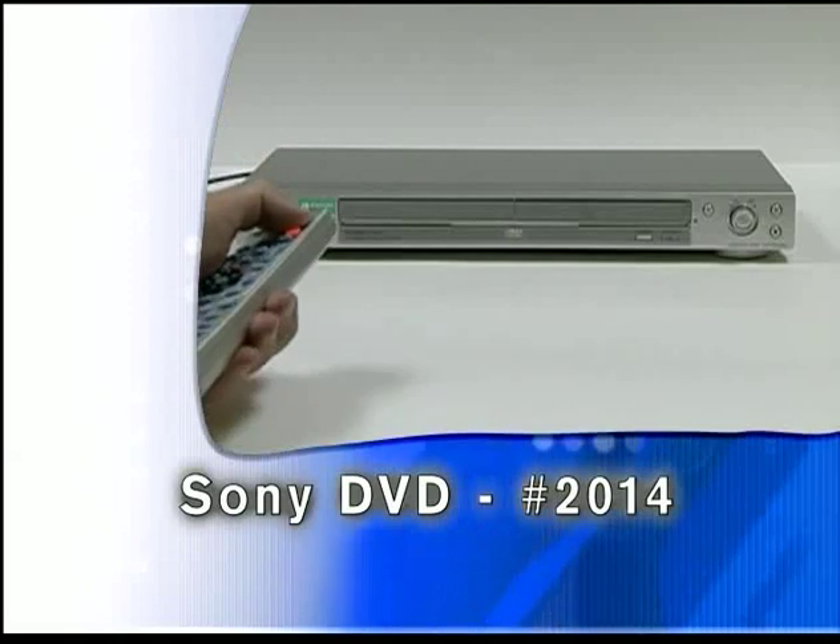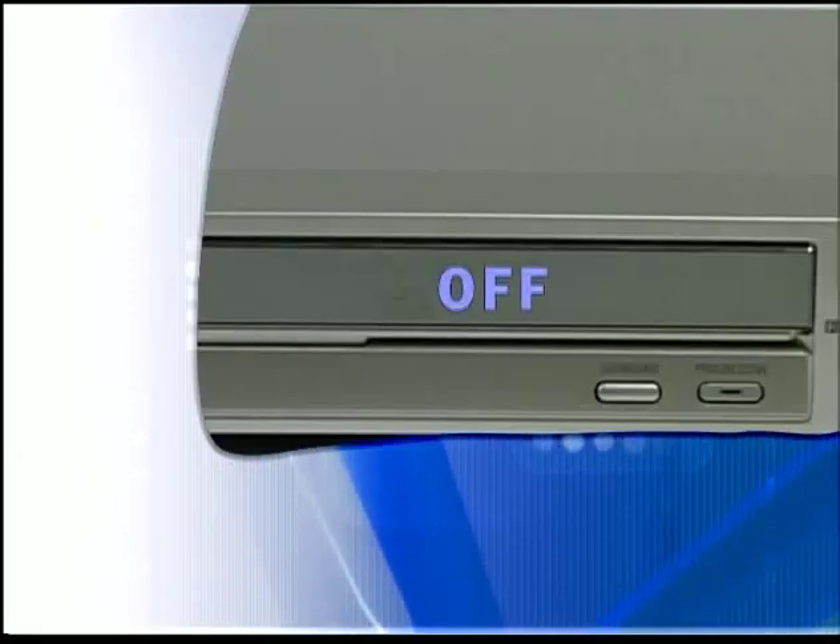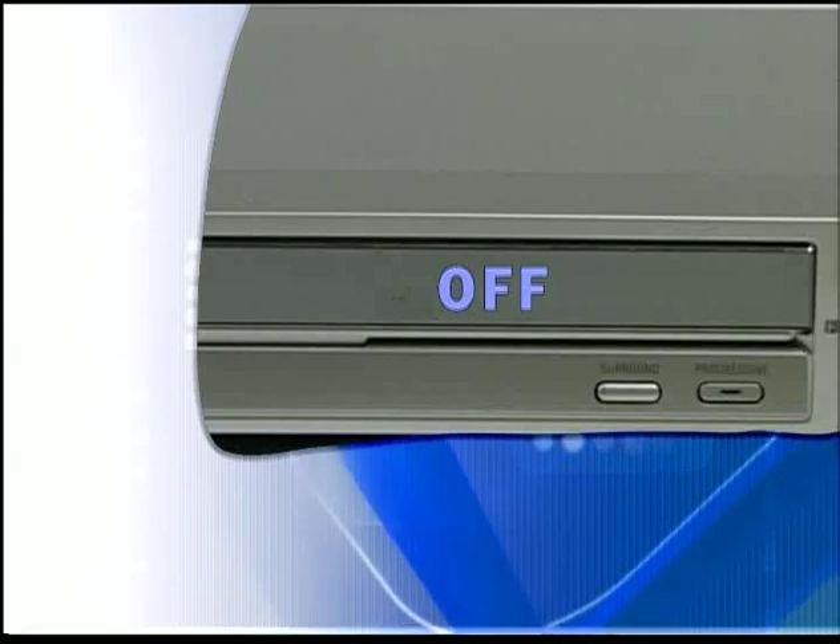Aim the remote control at your device and press the power button once. The device should turn off. If it does not respond, repeat the same steps again.